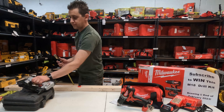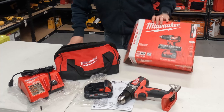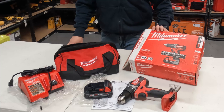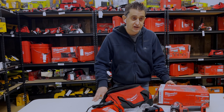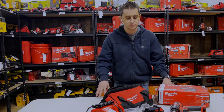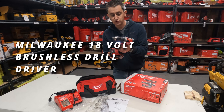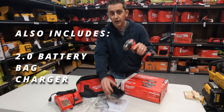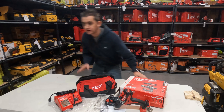Thanks so much for watching! If you want to win this set, don't forget to subscribe. We will be giving this away to a subscriber at the end of February 2023. Being a small and new channel, you probably have a pretty good chance of winning if you subscribe. The prize is an 18-volt brushless drill driver with a 2.0 battery, a bag, and a charger.